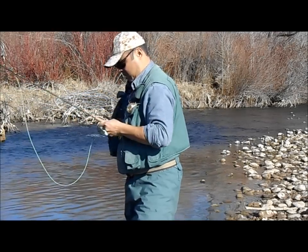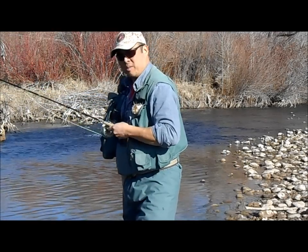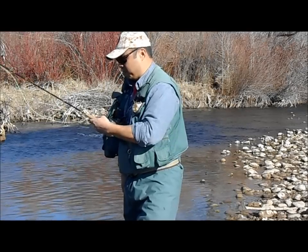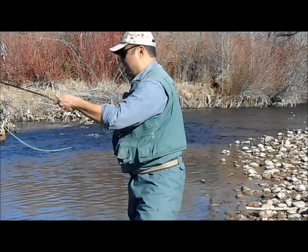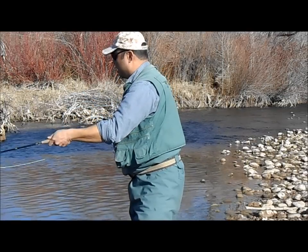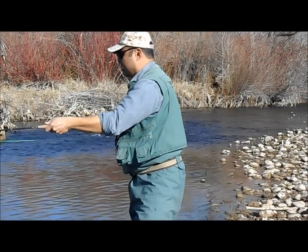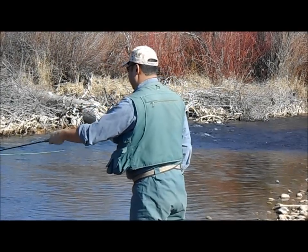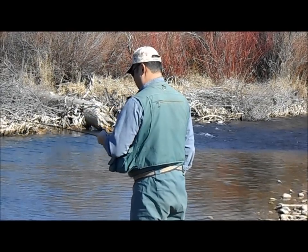What I want to show you today is how an individual who only has the use of one arm can fly fish and spin cast by using the RexFly casting system. As you can see, the reel is actually mounted on your chest, and you can pull out line, you can reel in line and cast with that reel simply mounted on your chest.